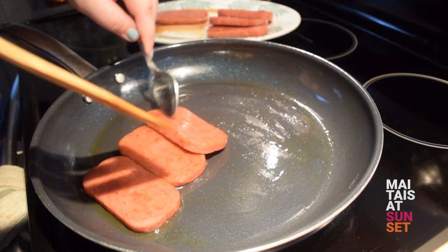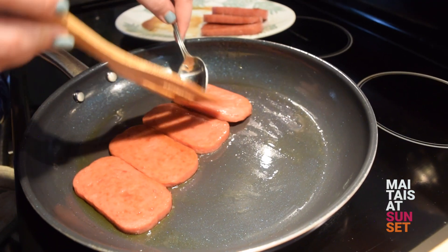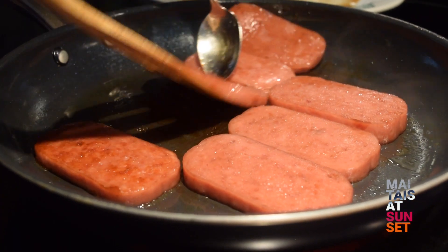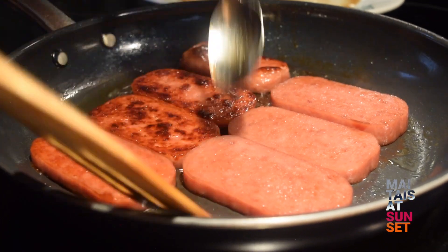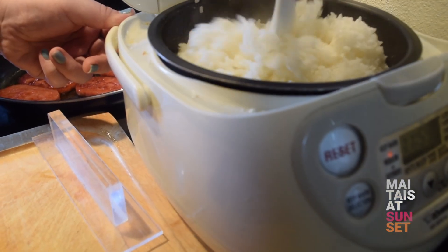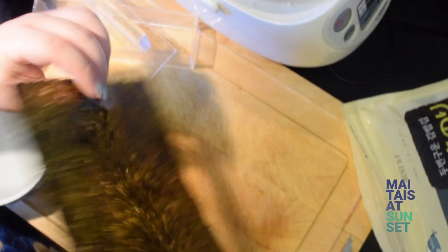Especially at a potluck party, a smaller bite size is perfect because you don't want to fill up on a lot of rice. I like to add a teriyaki glaze over my rice — it just adds another flavor dimension. That balance of salty, sweet, and umami savory is why everyone loves Spam Musubi. So go make some and share it with everybody that you love.